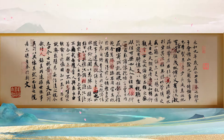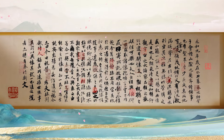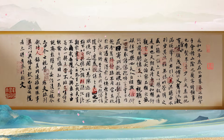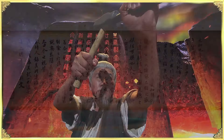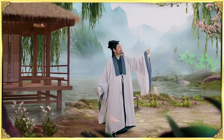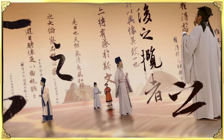It's stamped with a special seal design for the show. Thank you for joining us. You've been watching The Tao of Chinese Calligraphy, a show dedicated to showcasing masterpieces from the history of Chinese calligraphy. Join us again next time.